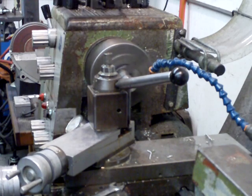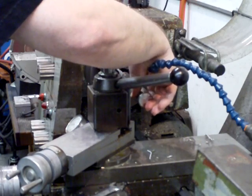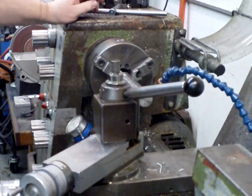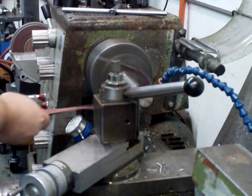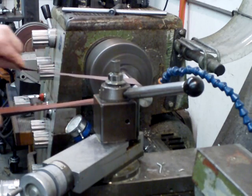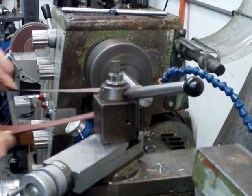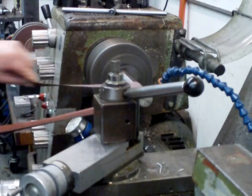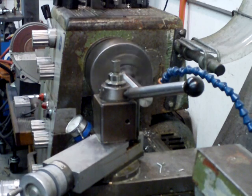Now unchuck the part, move it out to the end that's already finished. Let it hang out six inches. Crank it up and put some sandpaper on it to buff it. That's how long it takes.